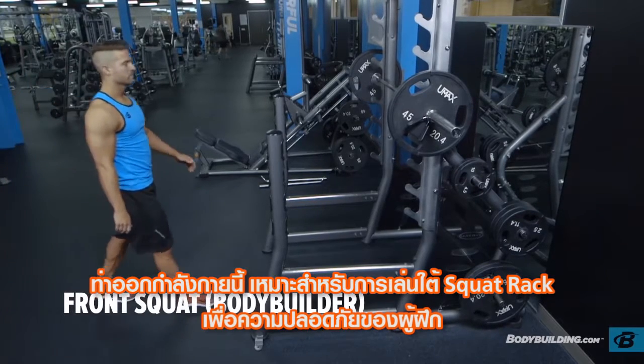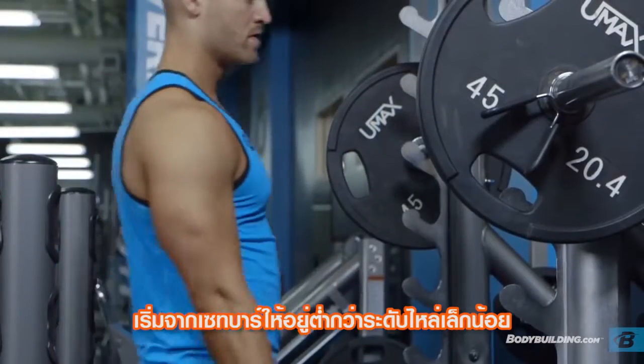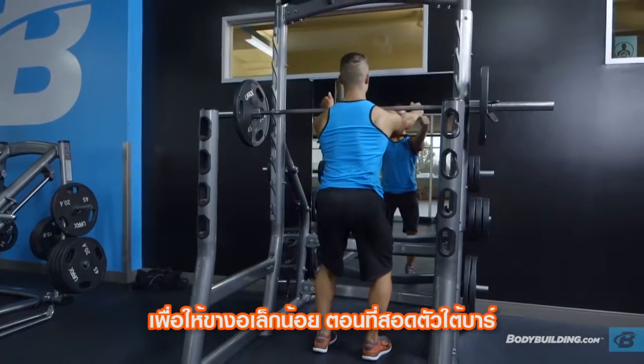This exercise is best performed inside a squat rack for safety purposes. Set the bar in a rack slightly below shoulder level so that when under it your knees are slightly bent.